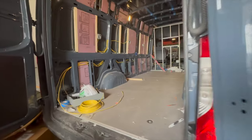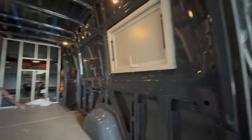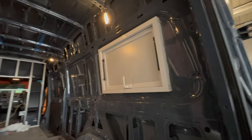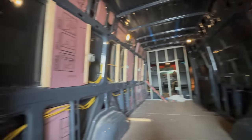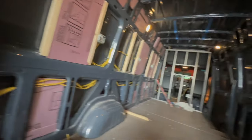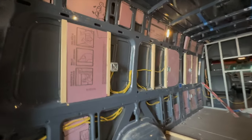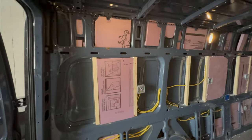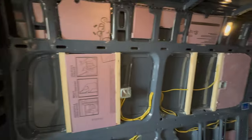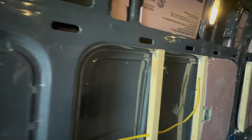Let's check out the inside. Looks good — it looks like there's only framing done to one side. Let me get up here really quick. Okay, so it looks like there's only framing and insulation done to one side.